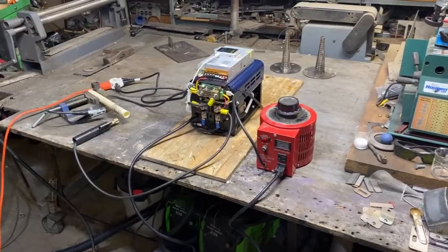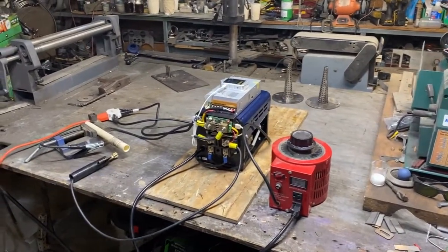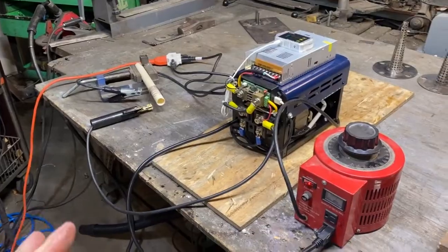I haven't done an electrical video in a long time — anything about chemistry either. It's been all burners lately. I've got something pretty cool here that I just threw together. I was doing some stainless steel electro-polishing.